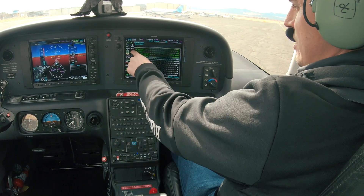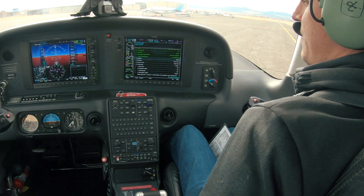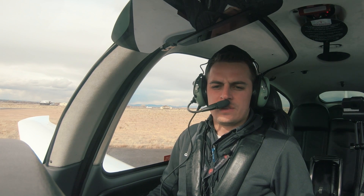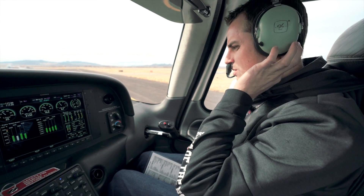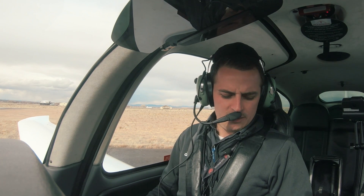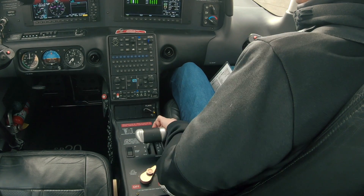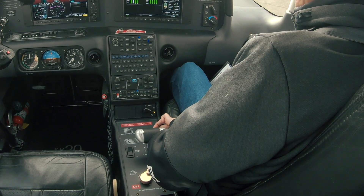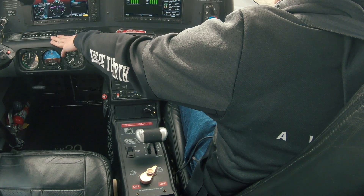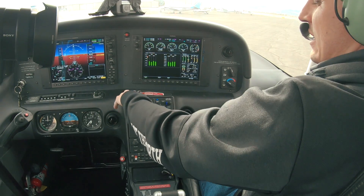Now we're gonna go ahead and actually run up the engine. I'm gonna take the RPM to about 2,200. I'm holding the brakes — let's make sure that we don't move while we do this. This gives the engine enough time to spool up. Pull up our engine page — gauges are in the green, still warming up just a little bit. Now I'm gonna take the mixture and lean it. Unlike a car, in a plane we have the ability to set the amount of fuel the engine gets depending on altitude. Since we're at a high-density altitude airport, we lean the mixture back. Mixture is set. Now we're gonna check the alternator — load up all our electrical, verify that alternator 2 has taken the majority of the load and there is no discharge on our battery. Turn off everything we don't need; leaving the landing light and strobe on since we're getting ready to take off soon.